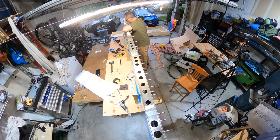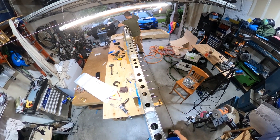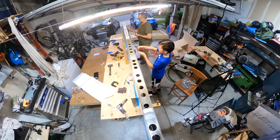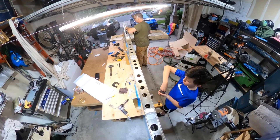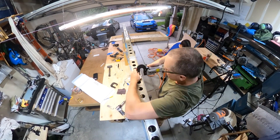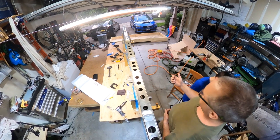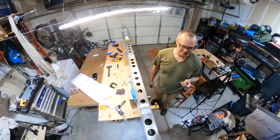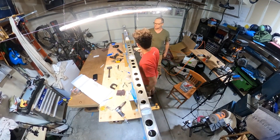I got some help along the way from my nephew Nicholas in this video. A couple of my other nephews have helped as well, along with my sons. And you can see here that I let everyone who helped on this individual part sign the spar.